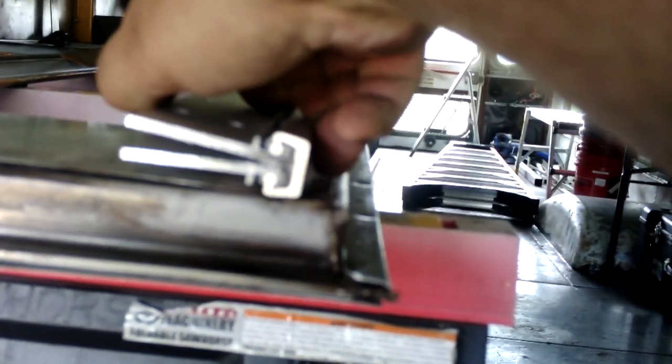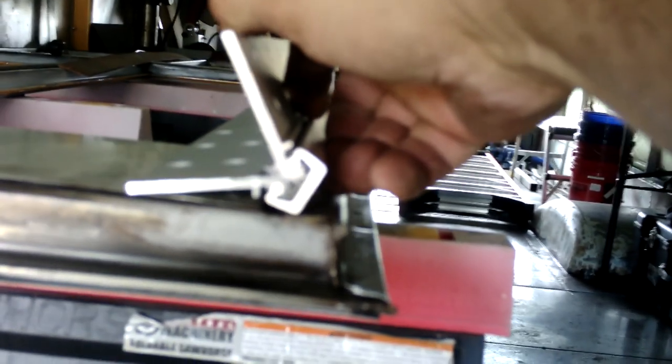This is a geared hinge — it's a continuous geared hinge that's going to go on the door.